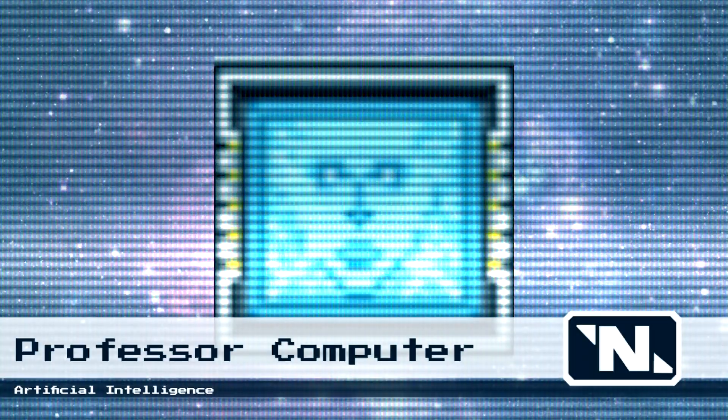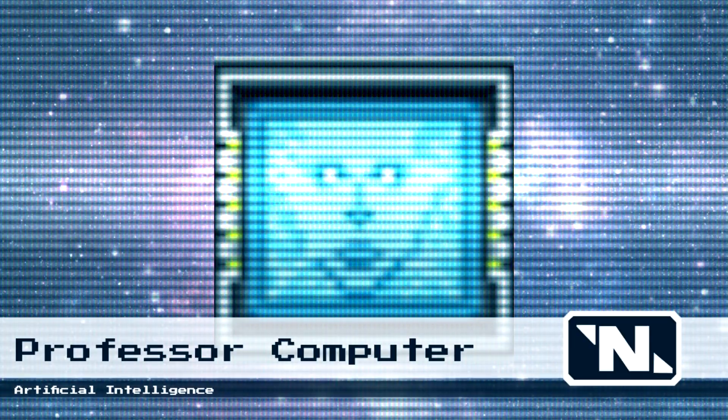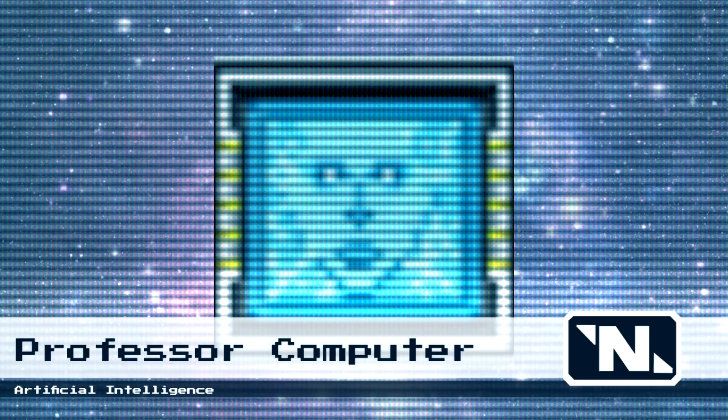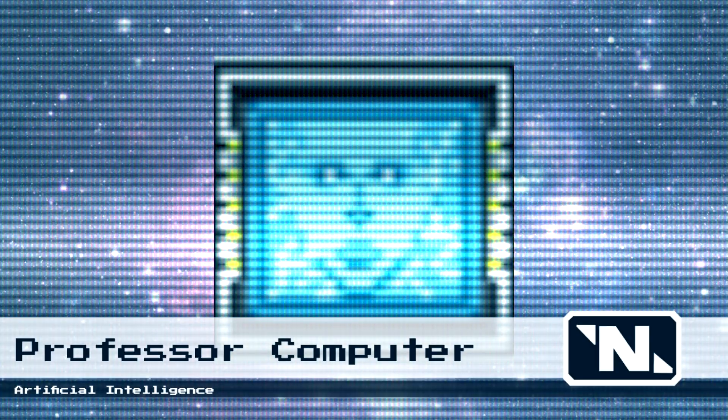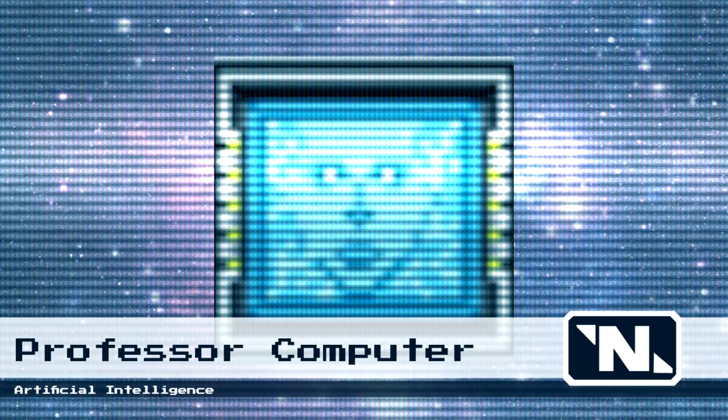Congratulations on your Class 3 Junior Electrician certification — I'm so proud of you. The price of this course will be deducted from your pay. Thank you again for using Nanotrazen's accelerated certification program, and be careful out there, spaceman.